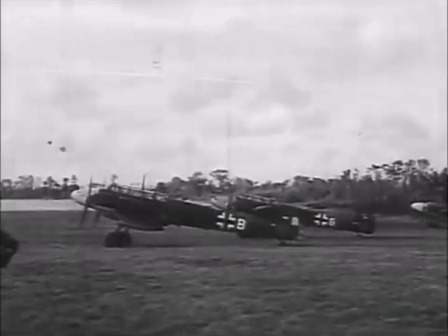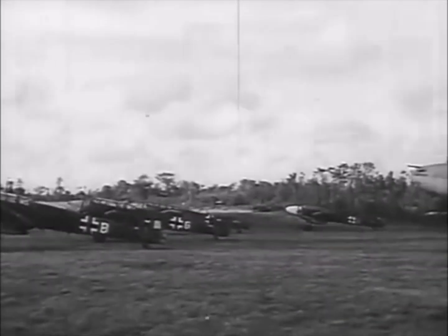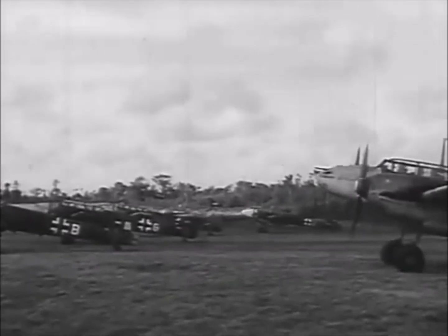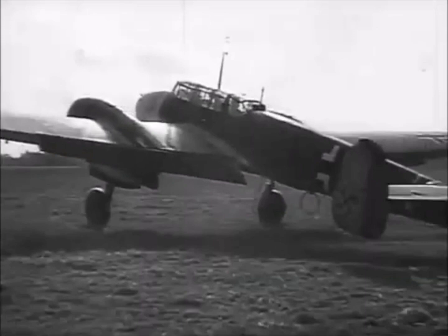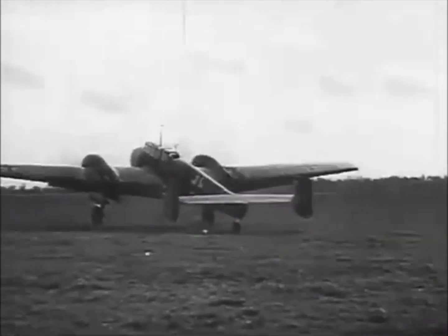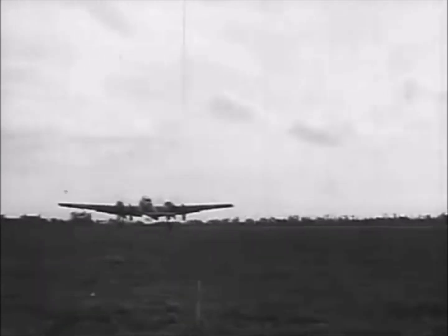Variants. The Messerschmitt Bf 161 was supposed to be a reconnaissance aircraft based on the Bf 110, and the Messerschmitt Bf 162 was supposed to be a light bomber based on the Bf 110 as well.